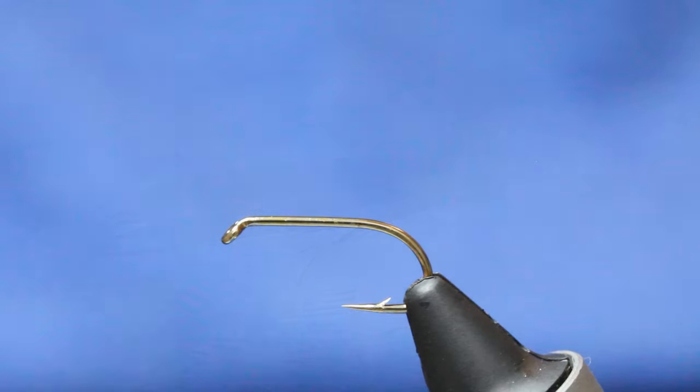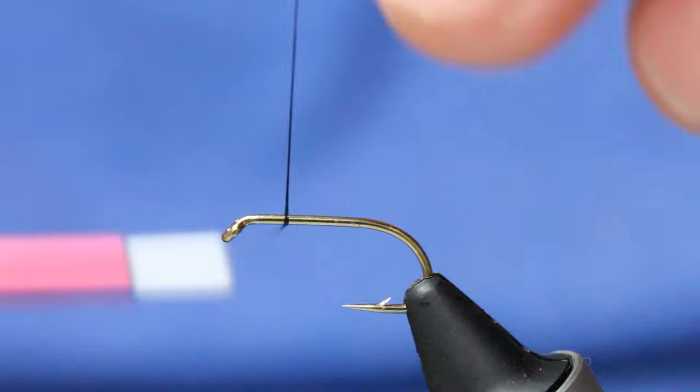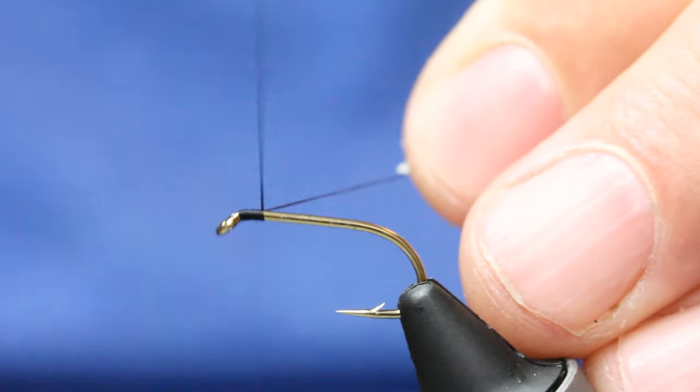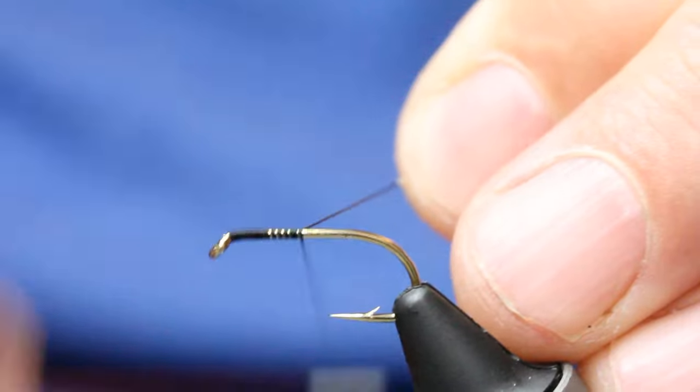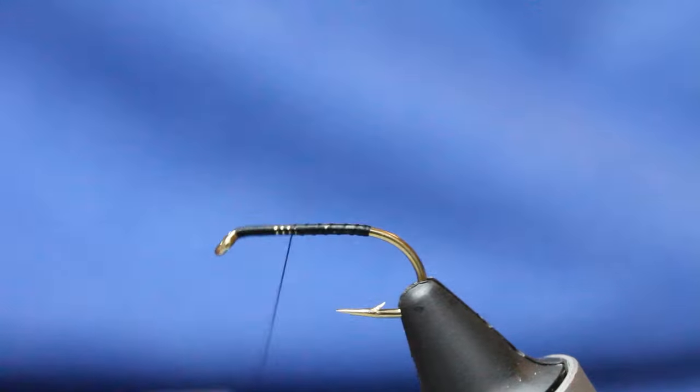Starting off with a B175 in device, size 10. You can tie this in a 12 as well. Just come in and get in a better tying thread, about to a point near the barb.